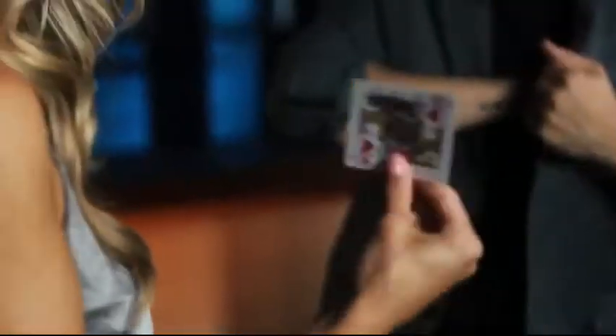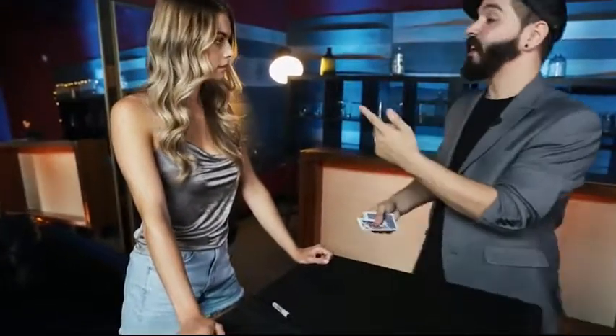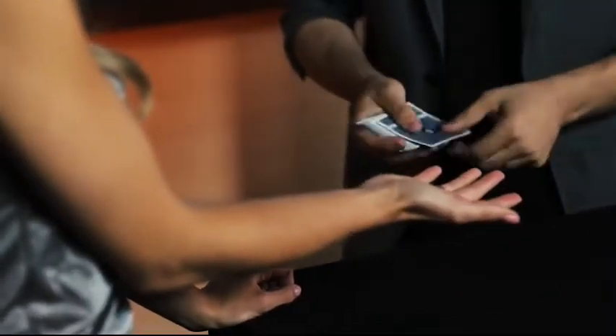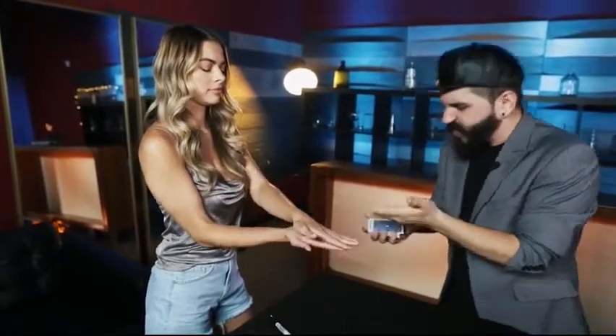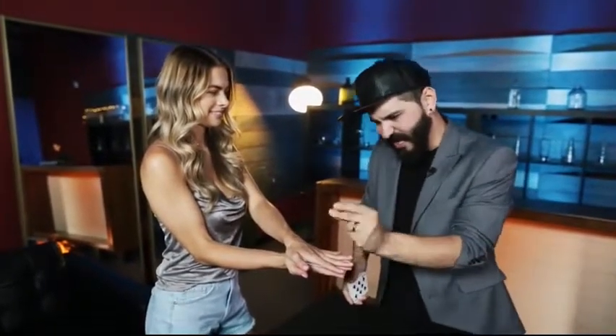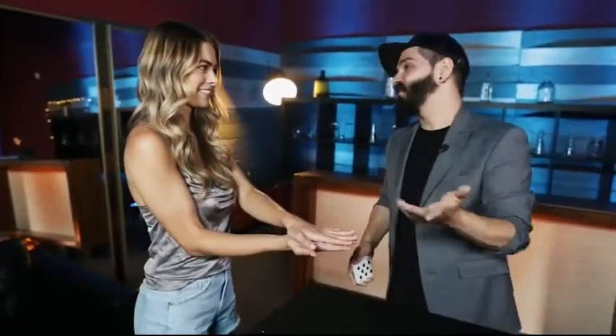I'm actually going to need your hand. Can I hold your hand like this? That hand can go right on top — we're going to trap the card. You can feel it, right? We can see it. But I'm going to try to make the card completely vanish. You're not going to see a thing, you're not going to feel anything. All I do is snap my fingers like this — nothing.